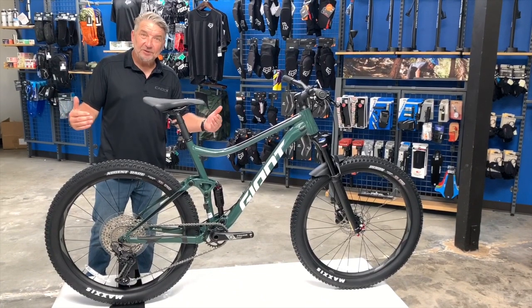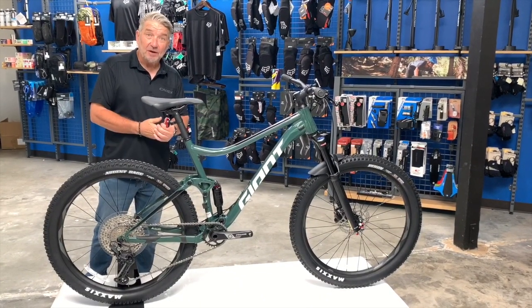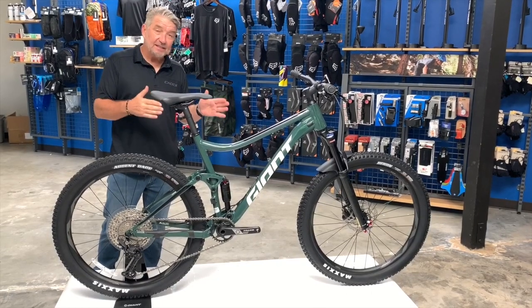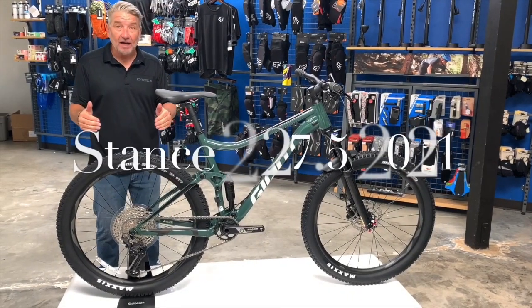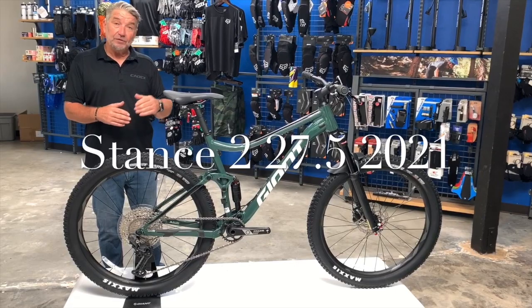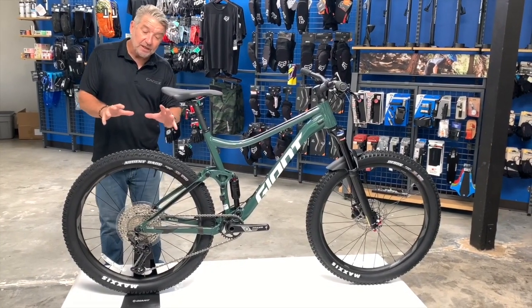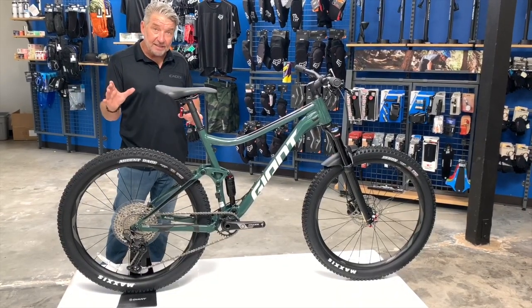Mark from Giant Bicycle down here at San Diego Bicycle Warehouse to talk to you about the new 2021 Stance 2 27.5. We've showed you the 29er — this is the smaller wheel 27.5, but it's almost plus size.